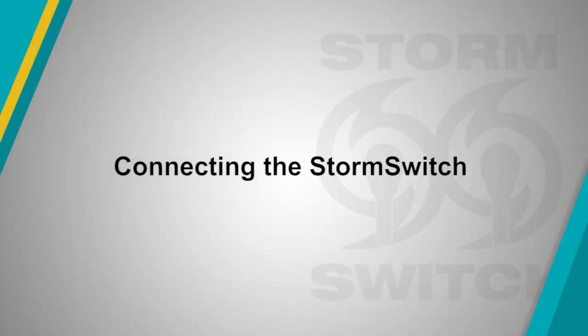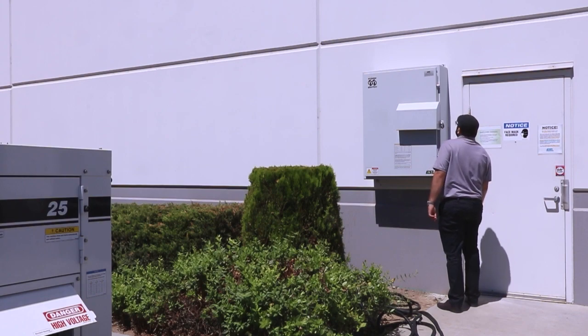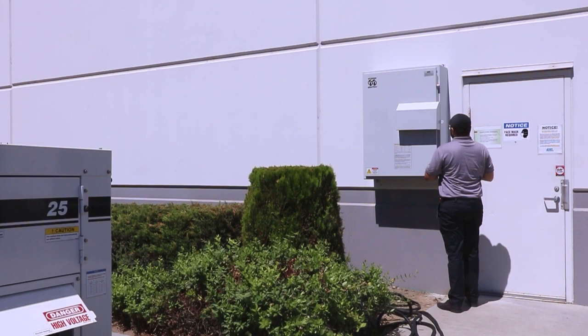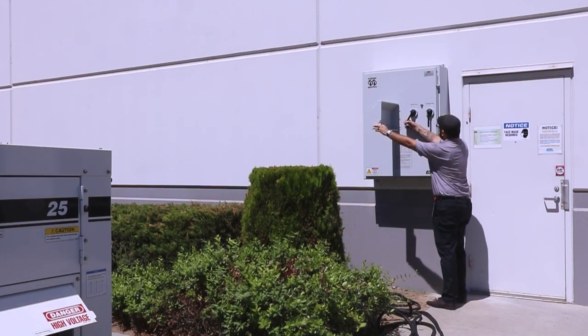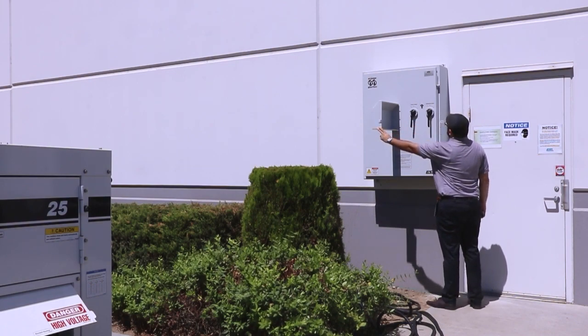To open the storm switch, unlock your padlock and open the handle cover. Turn the utility and generator handles to the OFF position. Note that both handles need to be OFF in order to access the inside of the storm switch.